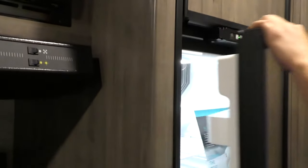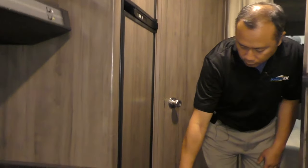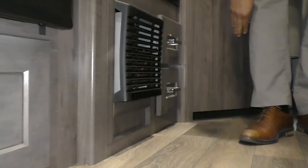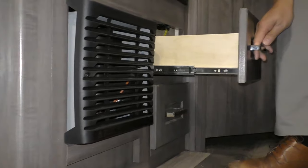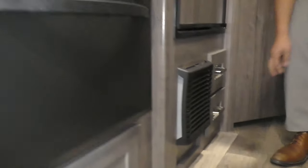Here's your freezer and fridge — pretty good size for a small unit like this. That area there will be your furnace. And you get some additional storage as well — there's more storage here too.